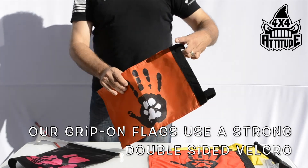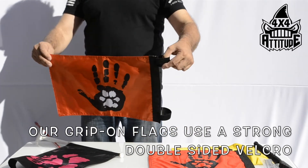Our grip-on flags use a strong double-sided velcro. Simply strap in place.